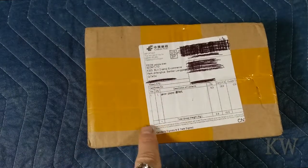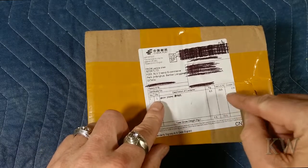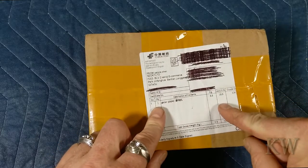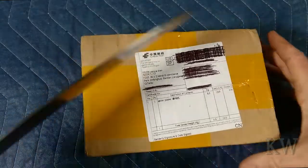If you kind of figure out what this is, it is a game player — one game player, value US $10. So you know what it is. It's a game player. Let's open this sucker up.